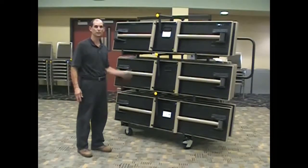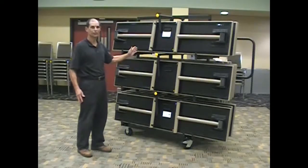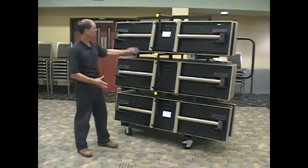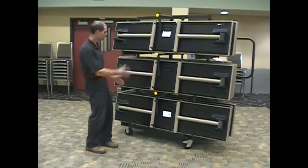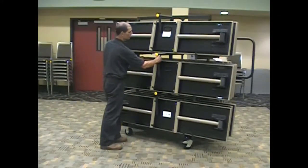I'm George Gula from P.S. Furniture, here to demonstrate the TTT cart. The first thing I want to show you is when you stack the tables on the cart, you have the legs very close to the center arm. The reason for that, in each row, is so when you move the center arm, you're able to get it past the leg.